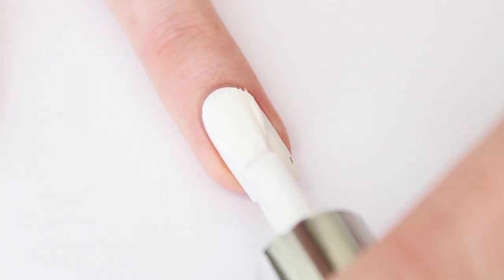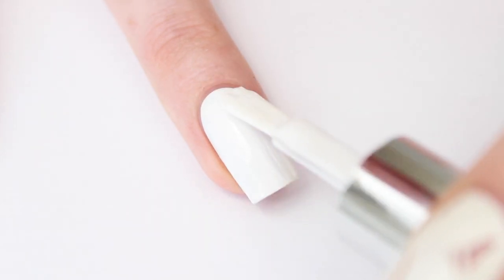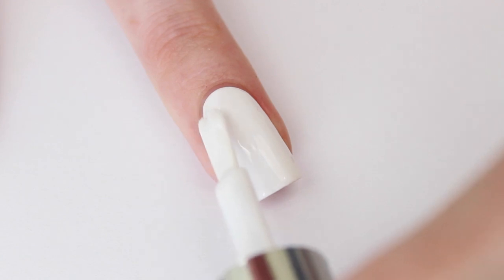Let's take a look. First I'm going to make a white base, so I'm applying two layers and I'm going to let it dry before going on with the next step.